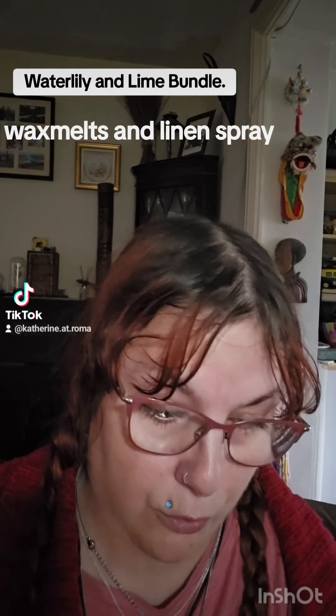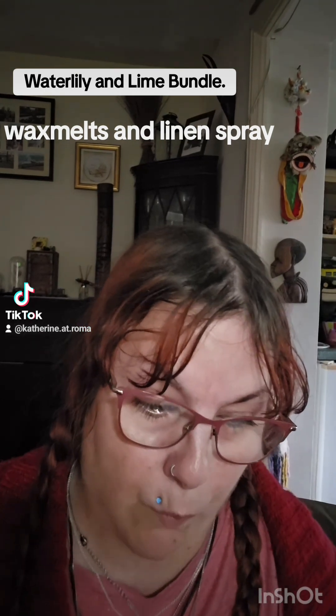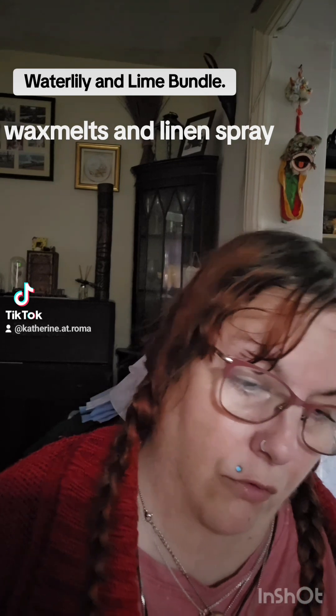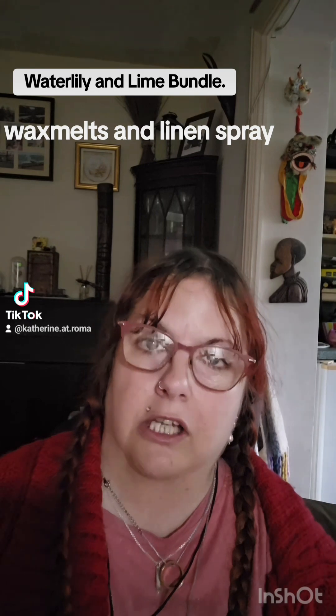Hello, it's Catherine at Romans here. I'm doing the review this morning, well, lunchtime, as promised, on the Waterlily and Lime bundle. We do have bundles at Catherine at Romans, where if you buy things together, you're getting a saving.